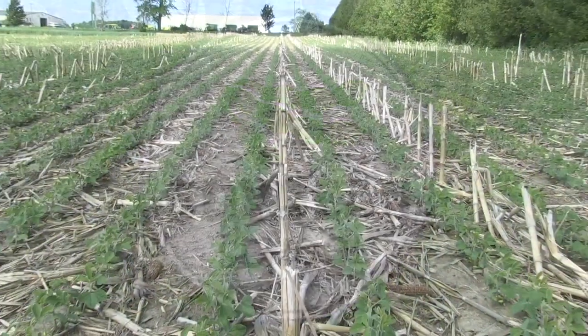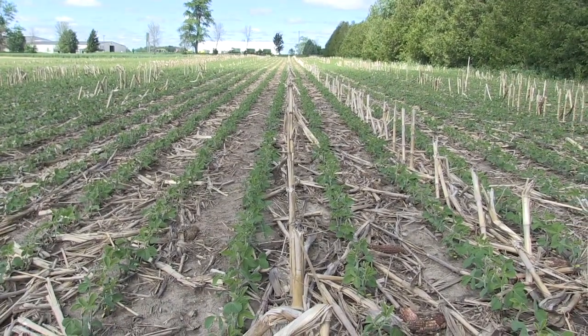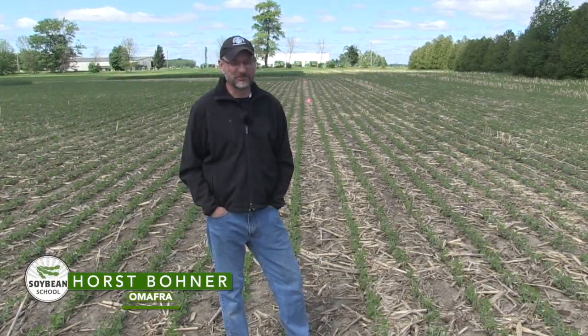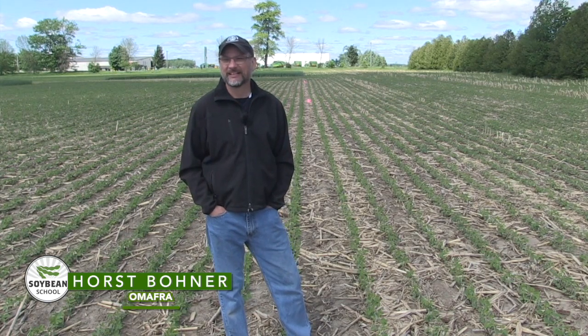Bernard Tobin on The Soybean School, catching up with Horst Bonner, OMAFRA's Soybean Specialist. How's it going? Excellent, good to see you, my friend. Thank you for the invite.